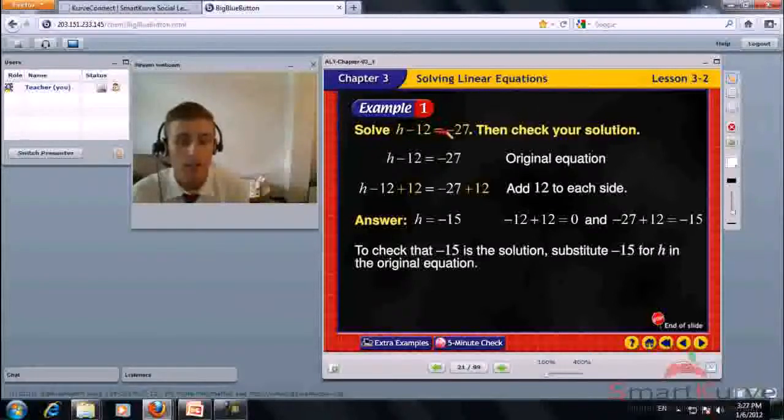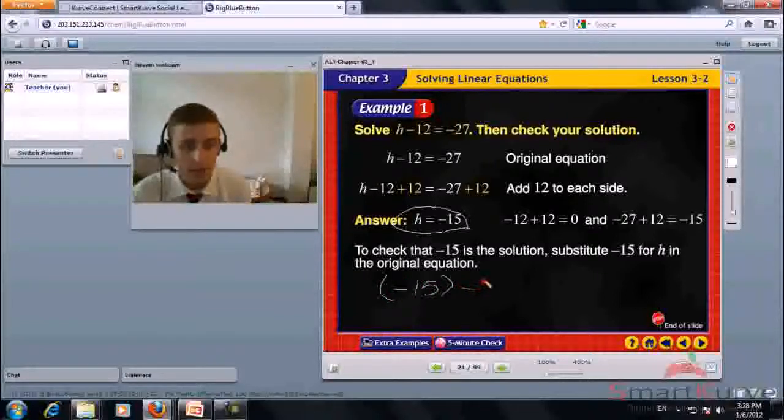Solve H minus 12 equals negative 27, then check your solution. Add 12 to each side. Minus 12 plus 12 is 0, so H equals negative 27 plus 12, which is negative 15. To check, substitute negative 15 for H: negative 15 minus 12 equals negative 27. That is true, so H equals negative 15.